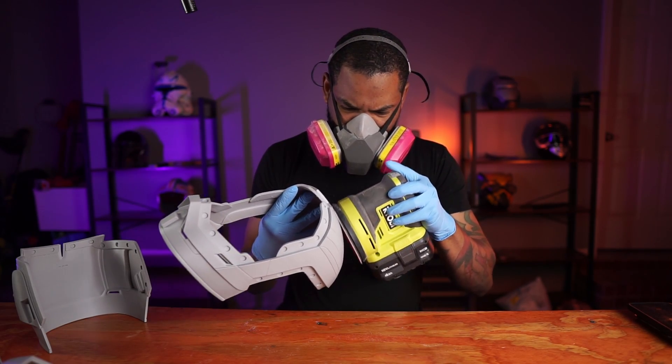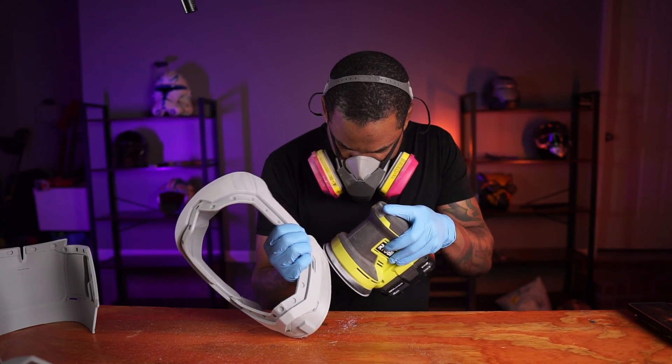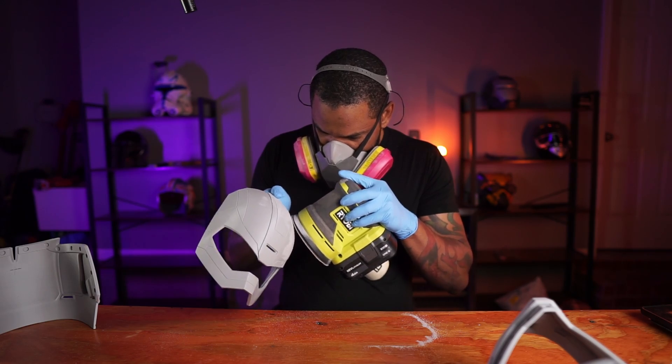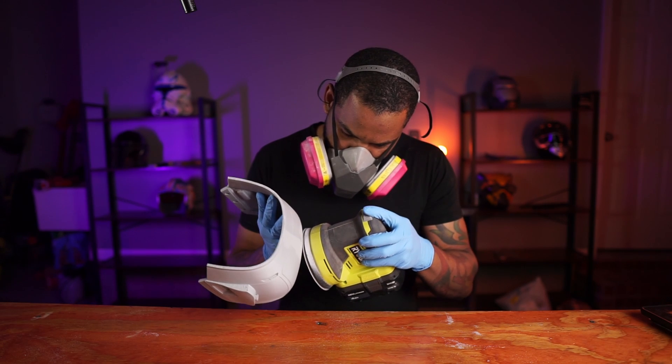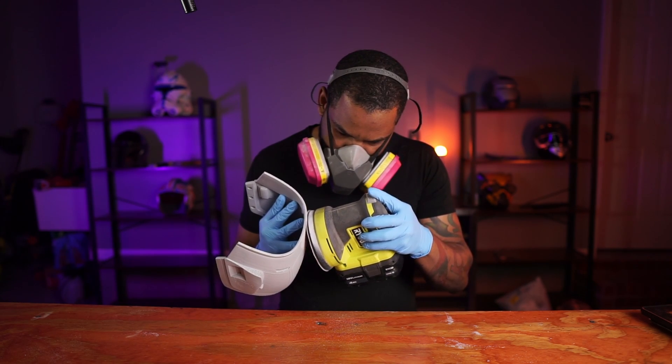I started off with 80 grit sandpaper on the orbital sander — they're little pads you can just take on and off and replace. I changed from 80 grit all the way over to 120. After knocking the initial layers down with 80 grit, I switched to 120 grit and it got the print super smooth. Because the orbital sander is electric and much more powerful than your hands, you have to be careful about putting too much heat on your print and melting it. Be very cautious so you don't melt your print.